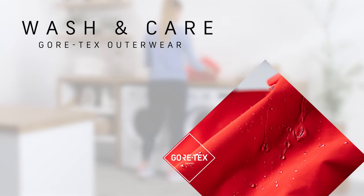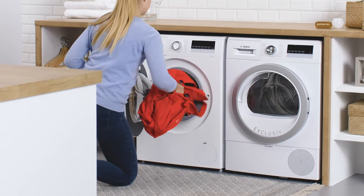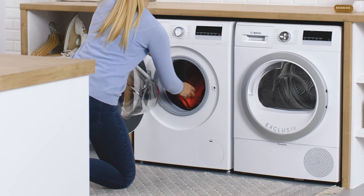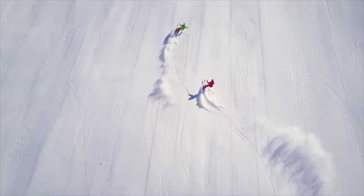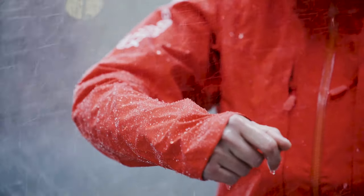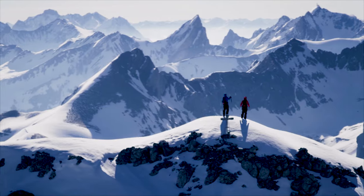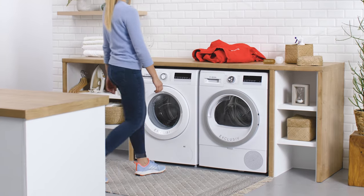Wash and care: how to wash your Gore-Tex outerwear. Today we're going to do laundry together and make sure our Gore-Tex outerwear products get the care and attention they deserve. But why wash your Gore-Tex jackets and pants? Because clean gear works better and lasts longer. As dirt and sweat start to accumulate, it could harm both the performance and water repellency of your gear.